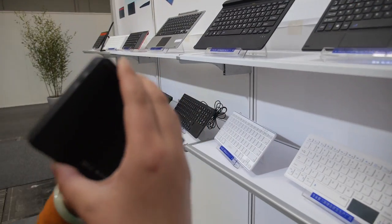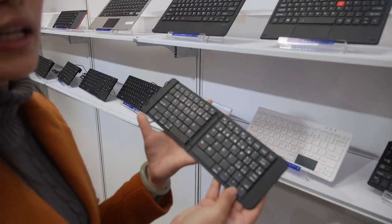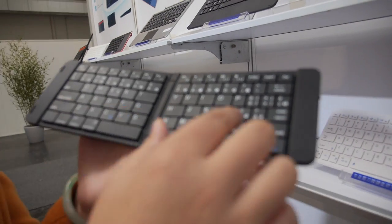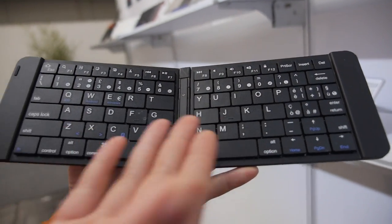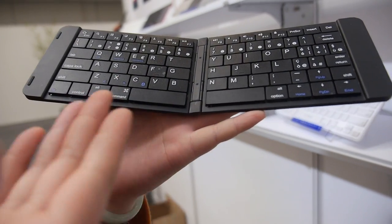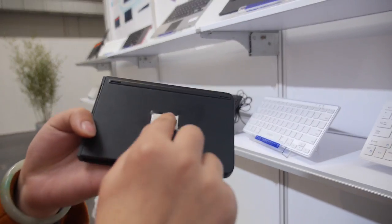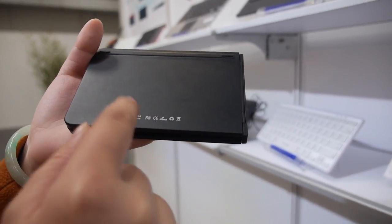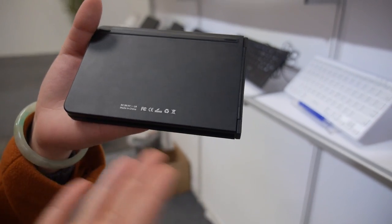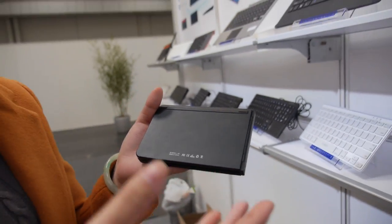This is our new folding keyboard. We have many languages we can do — this one for example is not US layout. We can put a customer's logo on it. The keyboard will have FCC, CE, and many other certifications, so please don't worry.